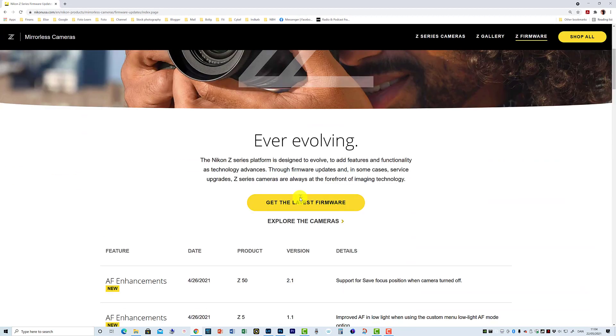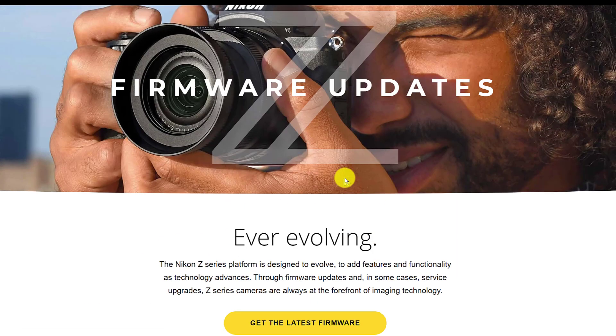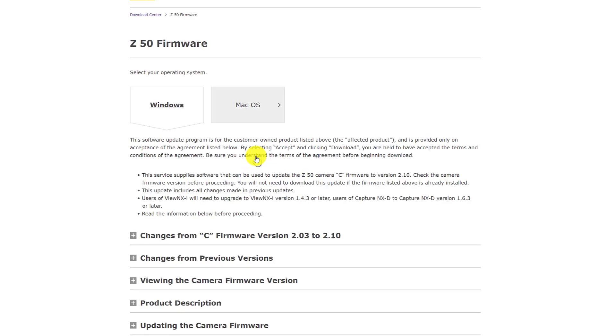Here you are on Nikon's homepage. You can see the Zfc 50 has version 2.1 and that's the one we're going for. It says here it supports saving the focus position when the camera is turned off. You can't double-click directly into the update, but you can click to get the latest firmware. Scrolling down the list, we find the Zfc 50 — so I'm going to select that one.